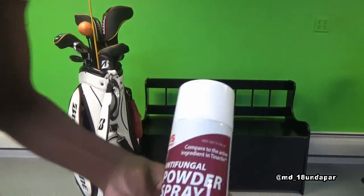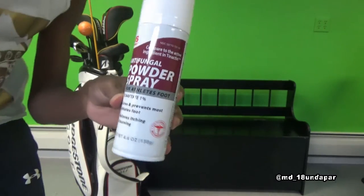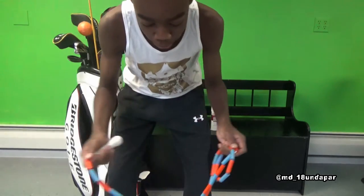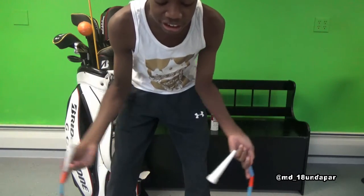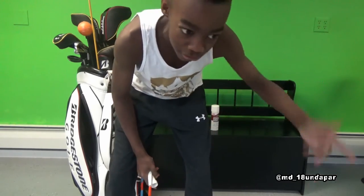This is the face spray. I use this on the range to put on my clubs and see where on the face I'm hitting it. Then I have a jump rope — this is for my pitching practice. Just say I want to carry it 10 yards, I make a circle around the greens and chip it in there, doing that at 10, 20, 30 yards.